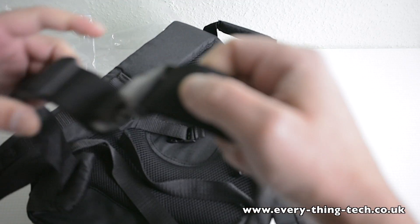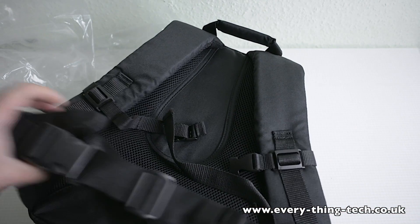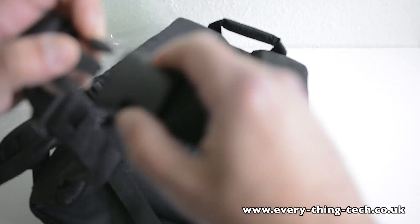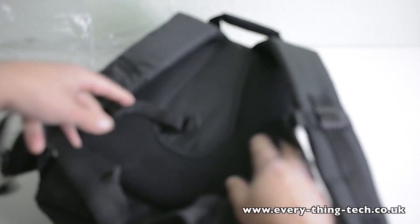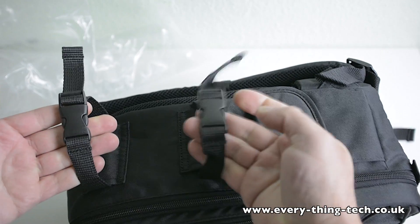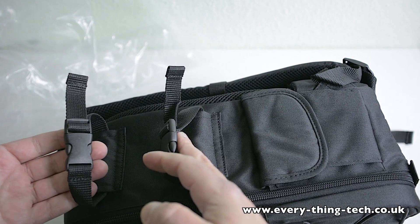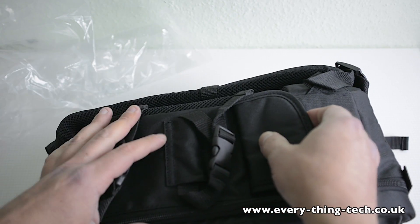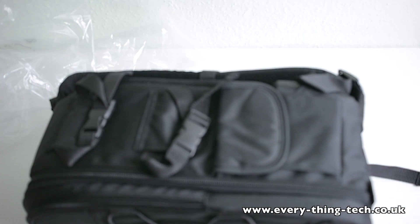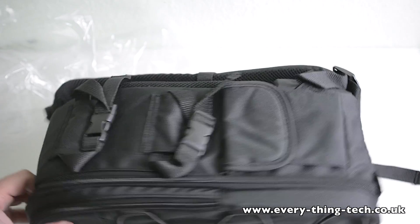That secures it to your waist. The only thing is that the clips are not removable, but I guess most people will use these. The texture is really, really nice — all padded as you can see. On the other side, these are the mounts so you can attach a tripod to it. A closed tripod can go in here, which is one less thing you have to carry by hand. There's another pocket on the side to put some more filters and things in.